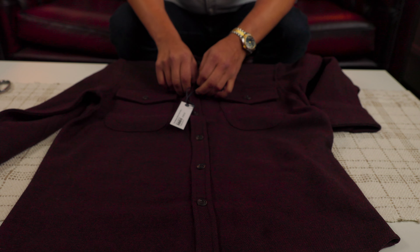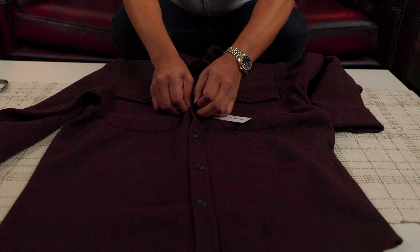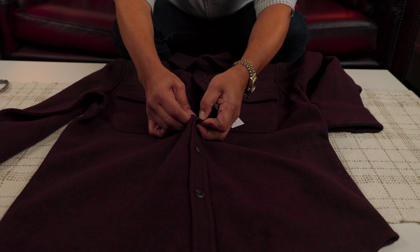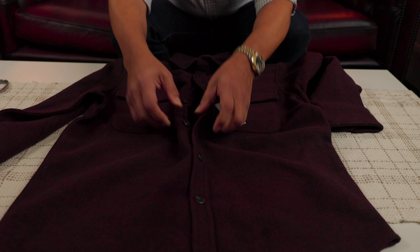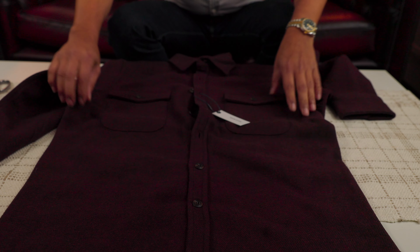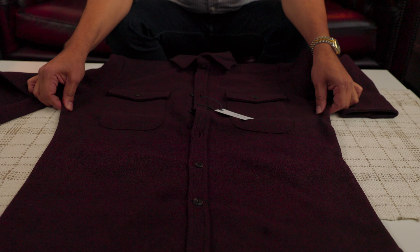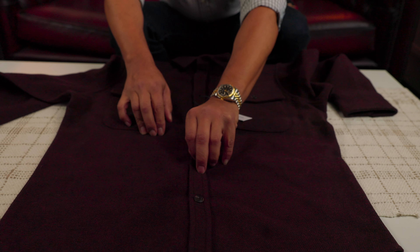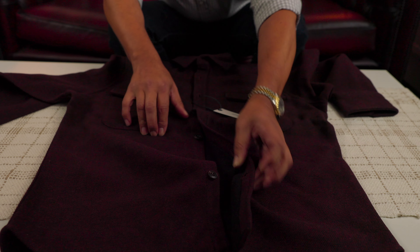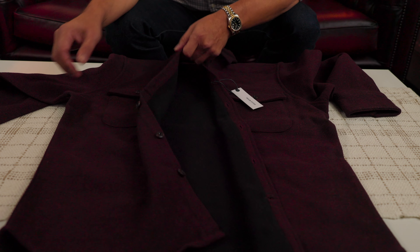This is size large — size 42 is large for me. I like to wear things very, very fit, slim fit. I try to choose the size of the chest that better fits my taste, considering what I wear under this shirt — usually just a t-shirt.